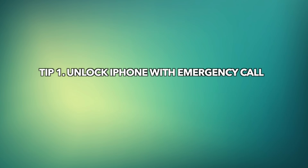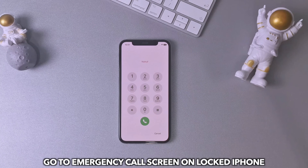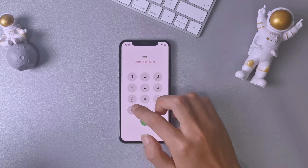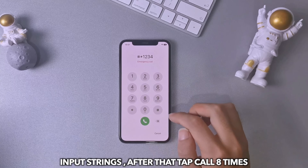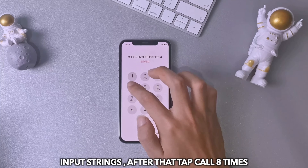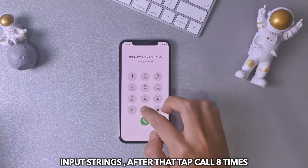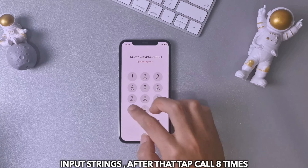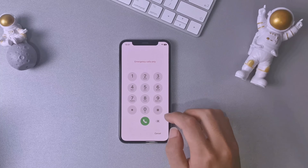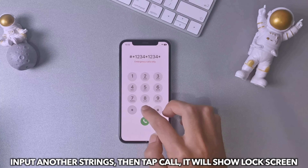Tip 1: Unlock iPhone with emergency call. First, go to the emergency call screen on the locked iPhone. Second, input the strings shown on screen, and then tap on the call button 8 times. Third, input another string, then tap the call button.